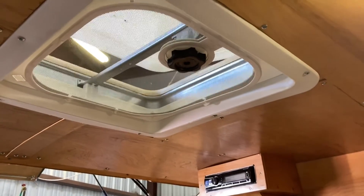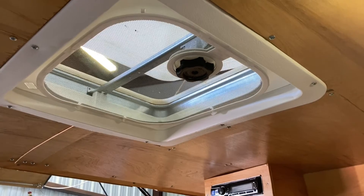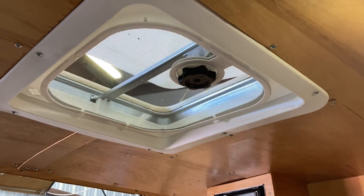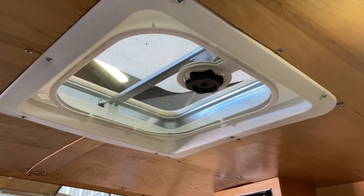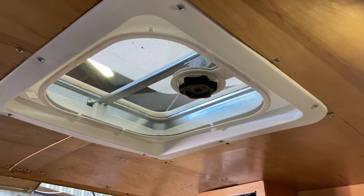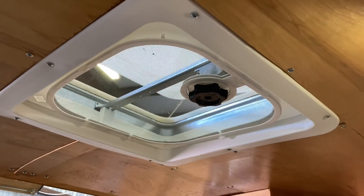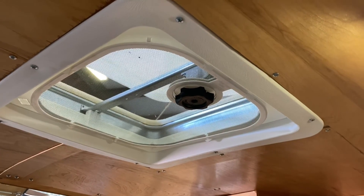One thing I'd recommend if you're making a build like this: spend the extra money and get a vent with a fan built in. I've noticed when camping that a little ventilation would be nice. I did have the forethought to pre-stage a wire out to the vent unit so that if I change my mind and get a vent fan in the future, it'll be set up and ready to go.